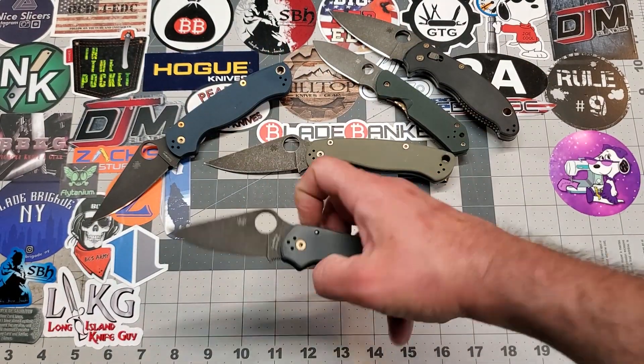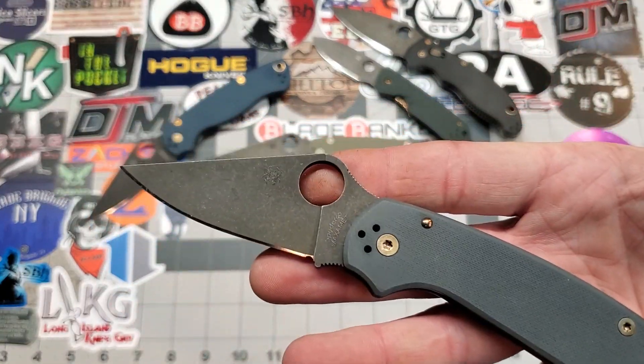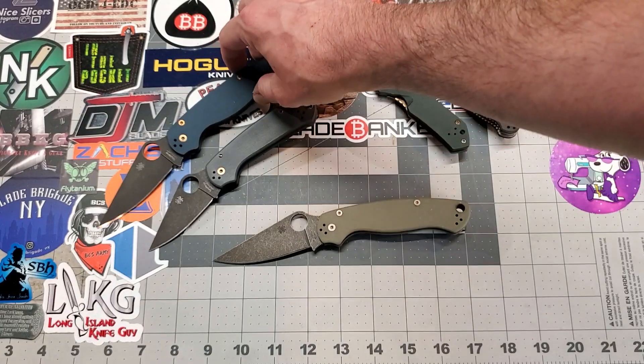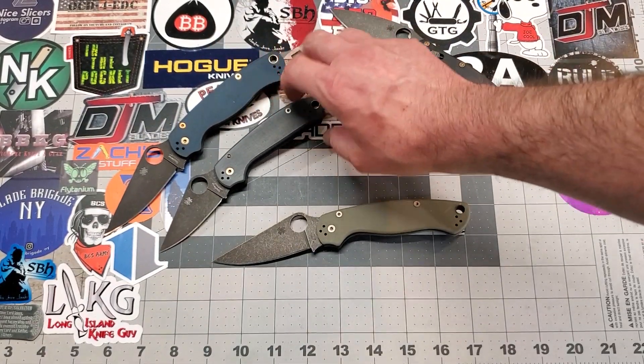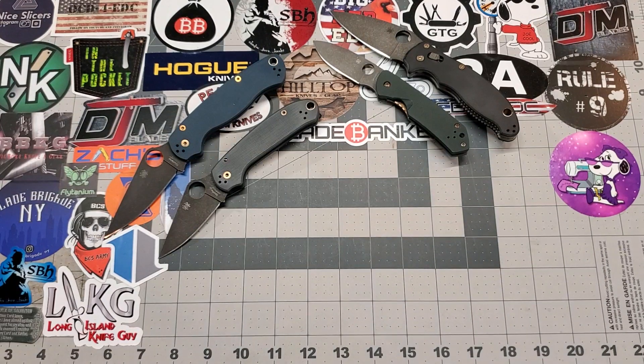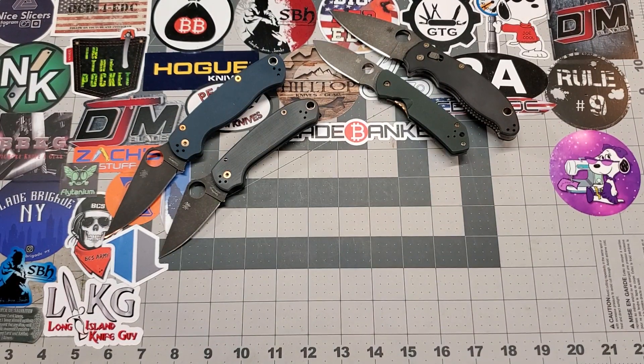He's got this to match it. So he's got the MaxiMet PM2 and Para 3 now that pretty much match. A little bit different tones on them, but I think they look smoking hot — be an awesome combo.